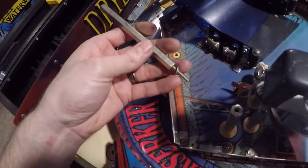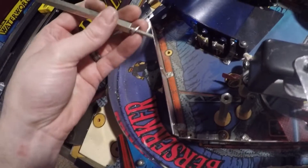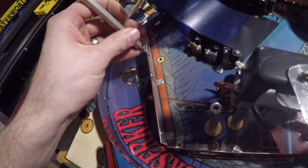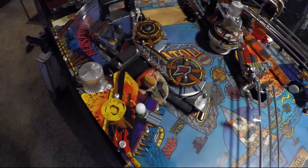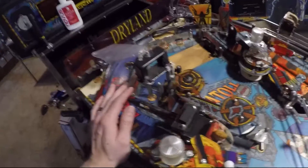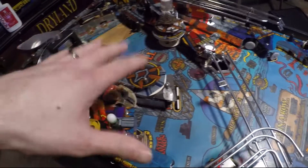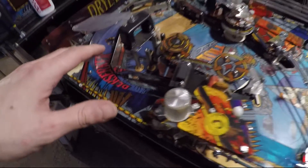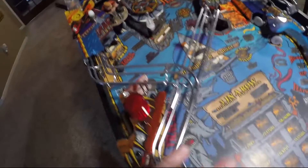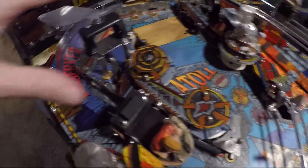Next, I recommend removing these big parts right here — that gives you a lot more access to everything else. Once I got a better view, I realized these things needed to come off ASAP. Now I've got it all disassembled. I'm not going to break it down any further because I'm able to access every path and area visible to the eye, and any area the ball rolls over I can wax. Since this is going on location, I don't need a complete teardown of the entire top of the playfield — it's not going in my collection.